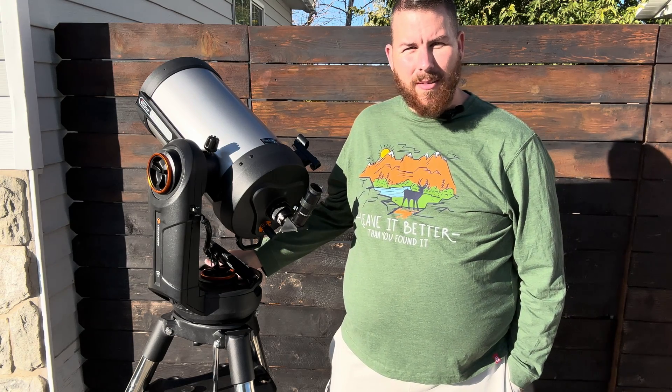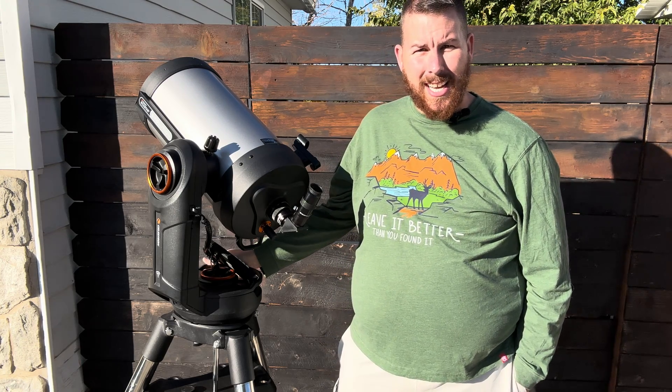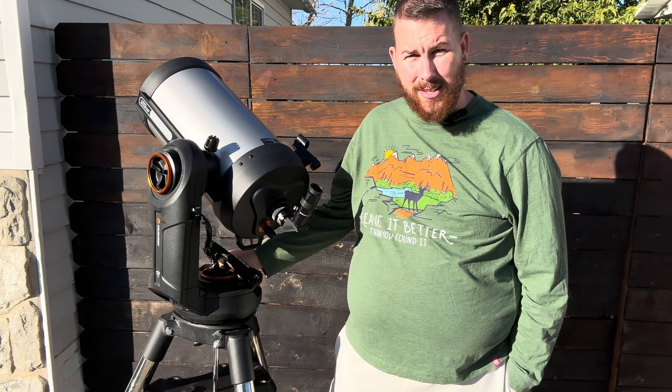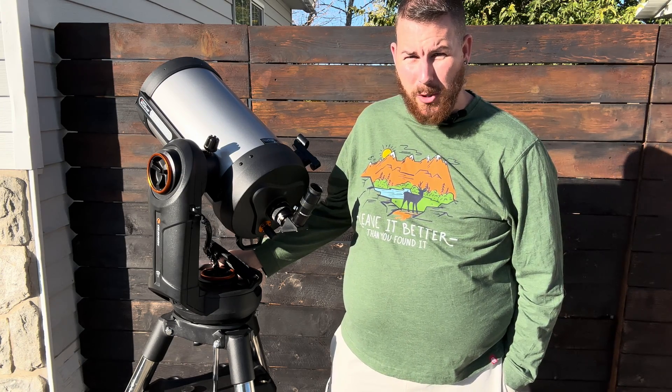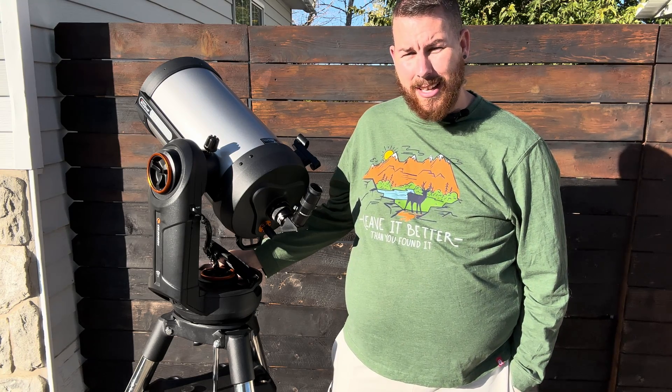Today we have the largest of the Evolution series here, the 9.25. The question is, this Evolution mount is really only rated for 25 pounds, and this OTA is stretching just over 20 pounds with accessories. How good can it actually be? That's what we're here to find out.